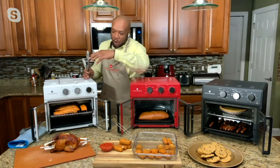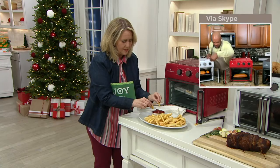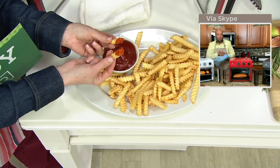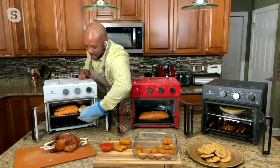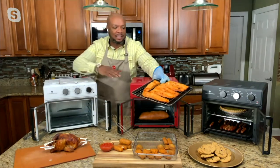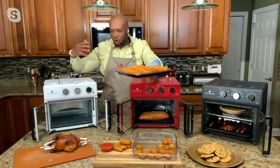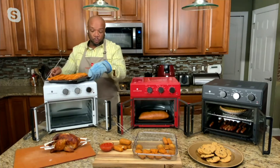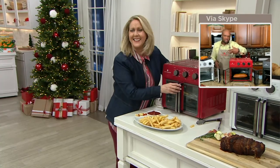When you set it to broil — and it has seven settings — you can see how much you can get in here. I've got six portions, four and a half to five ounces of steak here that I broiled. You can see we get a nice color, and that's all due to the nice circulation of heat and that high power. When we constructed this oven with the French doors, it was all about bending the blades slightly so you can get a lot of heat circulation.